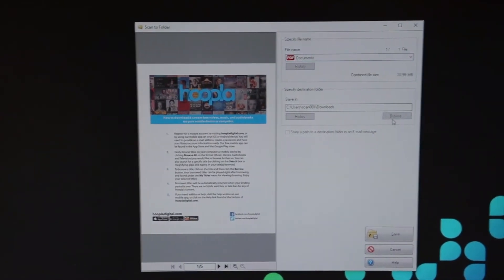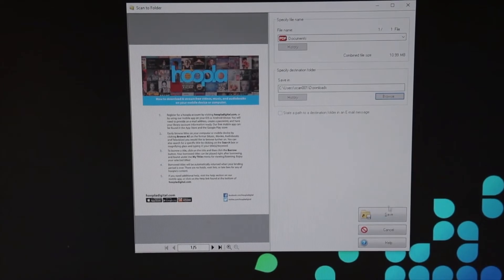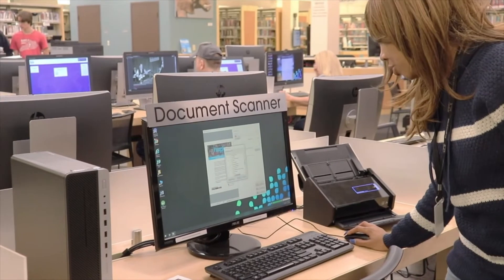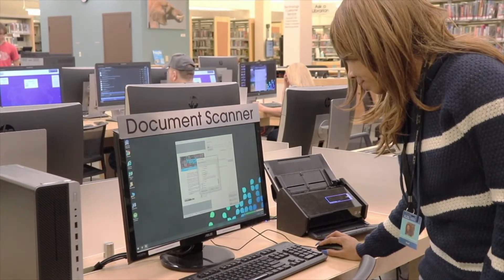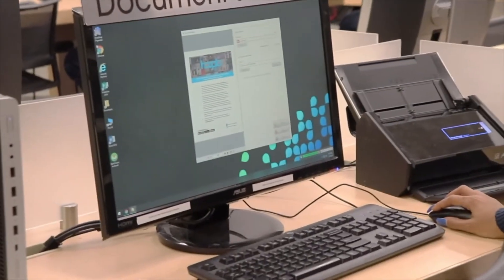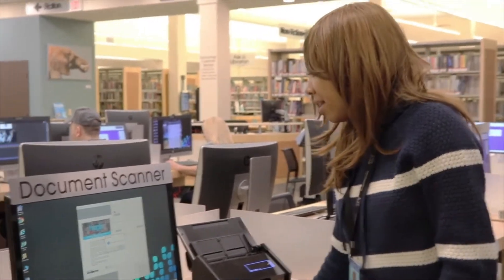At this point, you would have your USB drive, you plug it in here and you'll be able to save it to that folder. Since I'm just showing you guys, I'll temporarily save it here in Downloads. Put it in that folder. So now I'm going to say Save, and then OK.